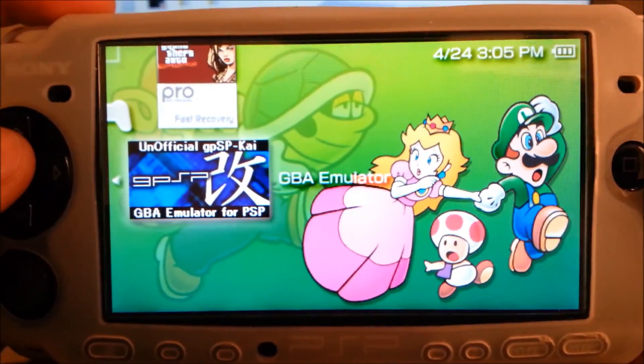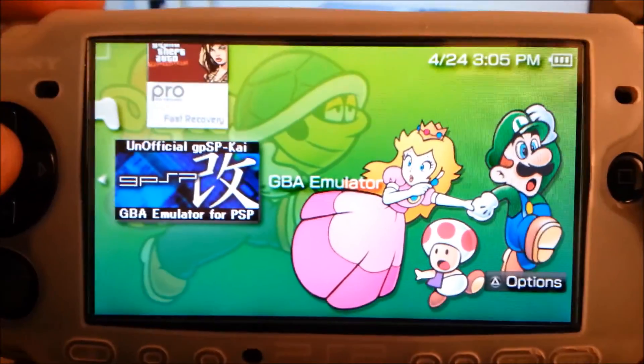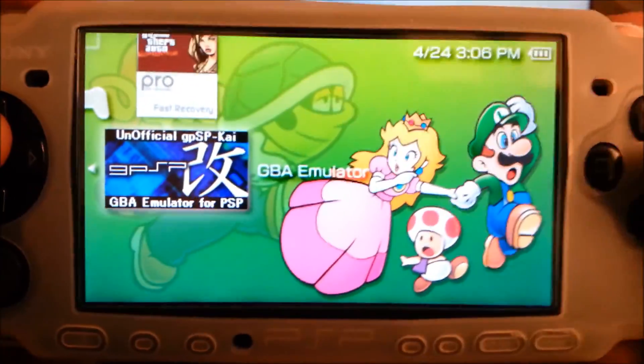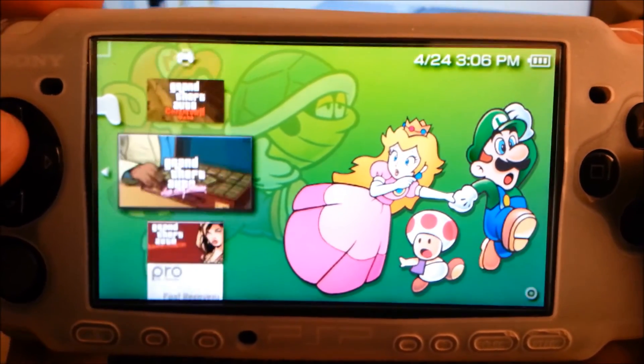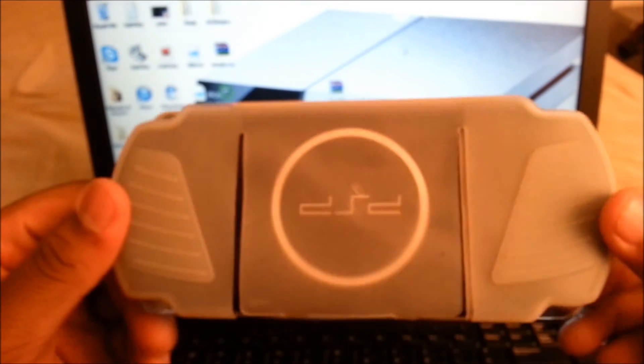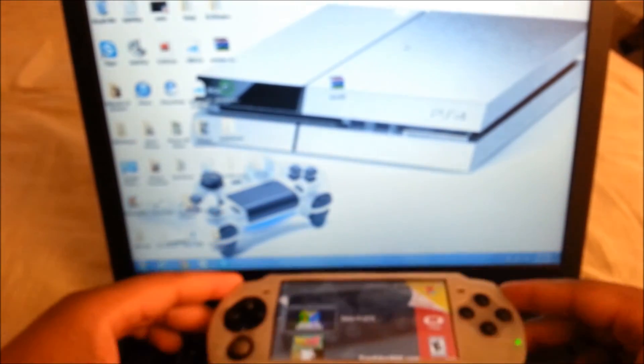Keep the fast recovery because you're going to need it in order to play your free games and your emulators. So that was the video on how to put custom firmware on your PSP. If you guys want me to show you how to get ROMs and emulators, just leave a comment below and I will make a video for that. Hopefully you guys enjoyed the video - please be sure to comment, rate, and subscribe. I'll see you guys in the next one. Peace.